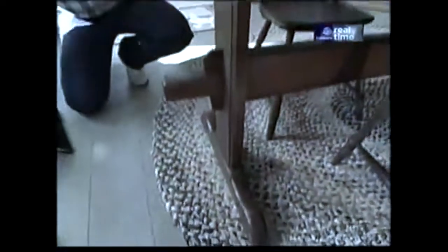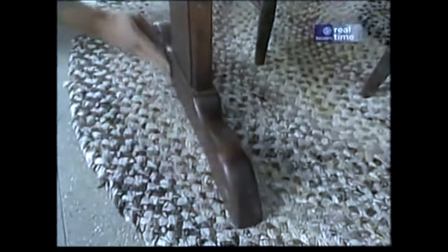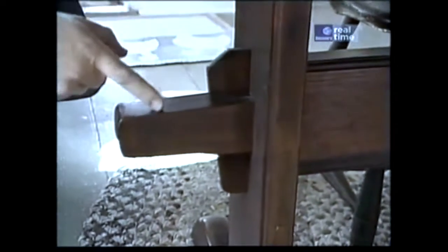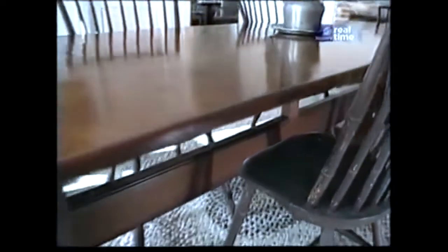Let's take a look underneath. It's a trestle table. It has a nicely proportioned foot. Here's the vertical member of the trestle, and the stretcher comes through that and is held in place with this wooden wedge. Further down the line, they've added another brace here.